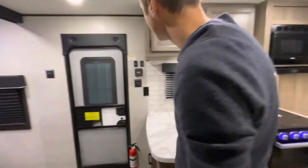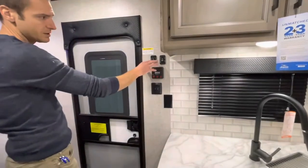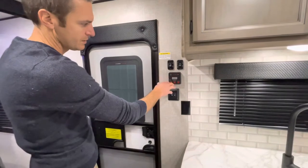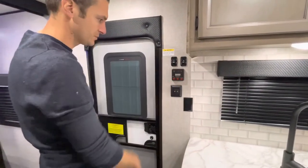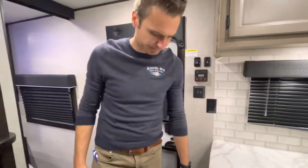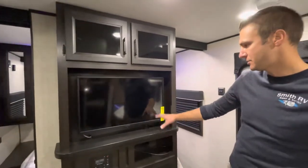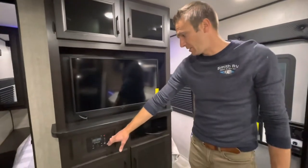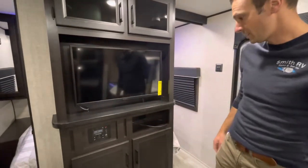Over here we have our slide switch, awning, battery, freshwater tank, black tank, gray tank, and water pump switches, as well as lighting switches. Over at the entertainment center, we've got a 32-inch flat screen TV, and an AM/FM Bluetooth-capable radio there as well — you can connect to that.